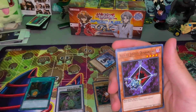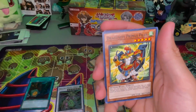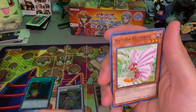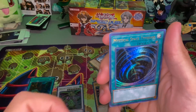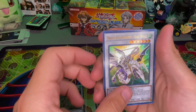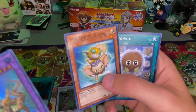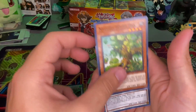Alright, Dragunity Javelin. The art in Yu-Gi-Oh is just so much better than Pokémon — I mean they're both their own style, but Yu-Gi-Oh has cards like this that are a little Pokémon-esque. Okay, Mystical Space Typhoon. Oh, another Dragunity — that's awesome. This little furry dude, that's pretty cool. And then these are just going to be some more basic cards.